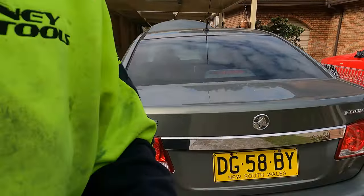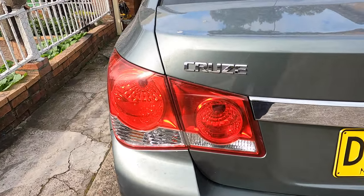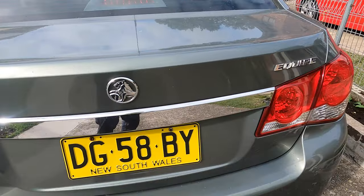Hello everyone, welcome to Simon Tools. This is not a popular car - German made but Australian brand, it's called the Holden Cruze. In America they call it the Chrysler badge, but there is no difference with the Holden Cruze in Australia.